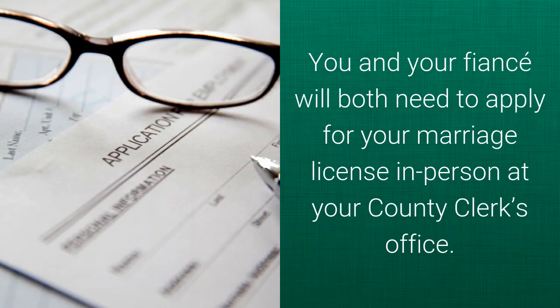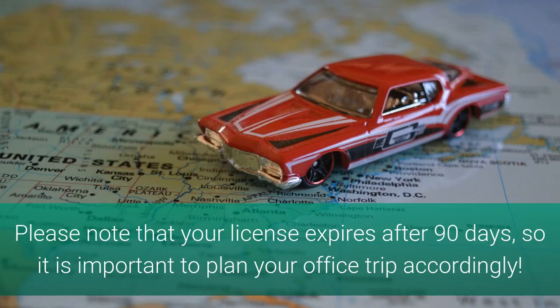You and your fiancé will both need to apply for your marriage license in person at your county clerk's office. Please note that your license expires after 90 days, so it is important to plan your office trip accordingly.